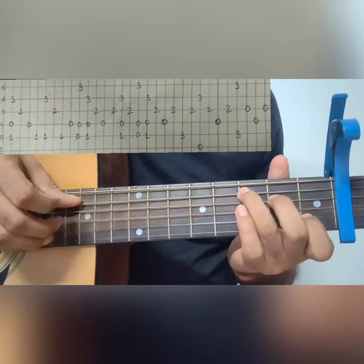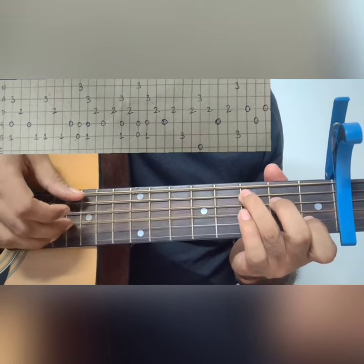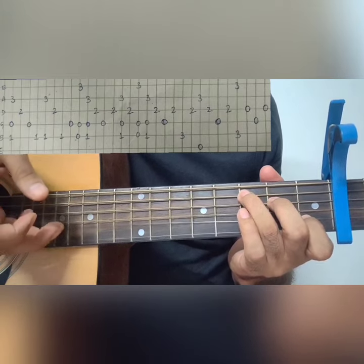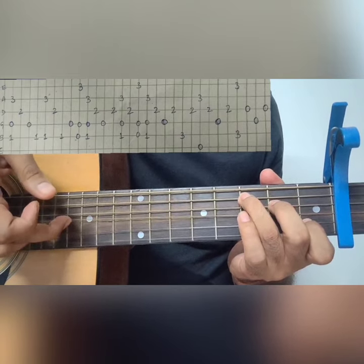C major chord — we pluck the 5th, 2nd, and 3rd strings together. The 5th string is played with the thumb, the 2nd string with the ring finger, and the 3rd string with the middle finger.